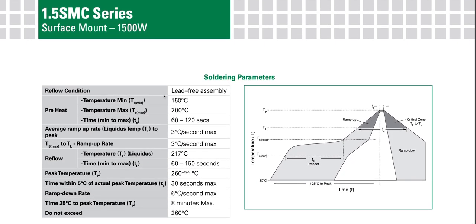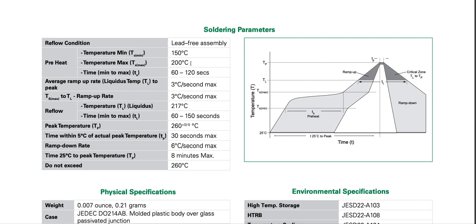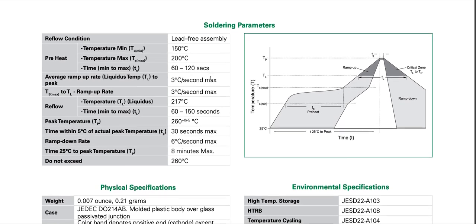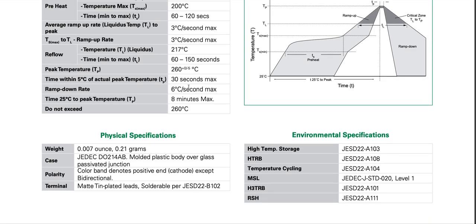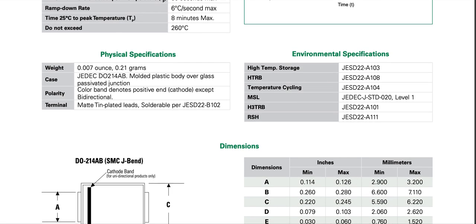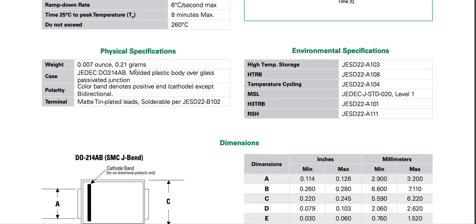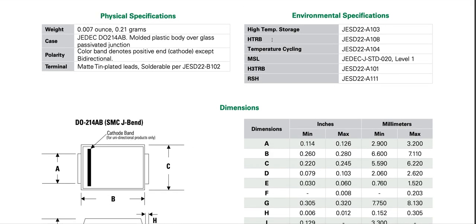Reflow condition for lead-free assembly: pre-heat at 150 degrees Celsius, peak at 260 degrees Celsius for 30 seconds. Physical specifications: weight 0.0007 oz (0.21 grams), case DO-214AB (SMC type), molded plastic body over glass passivated junction — the glass passivation likely prevents arcing at rated voltages.